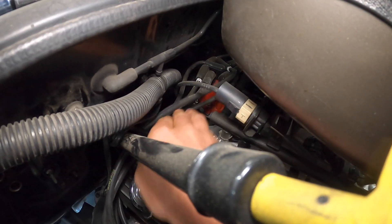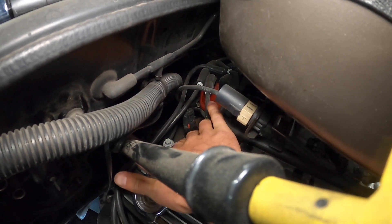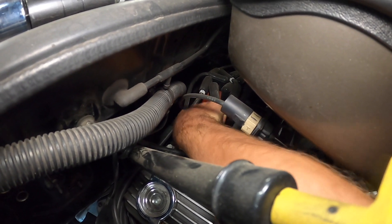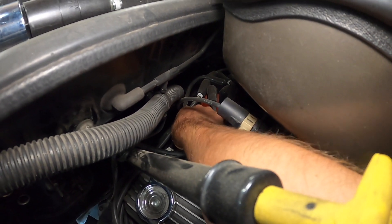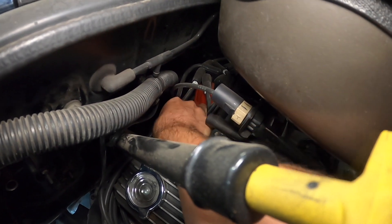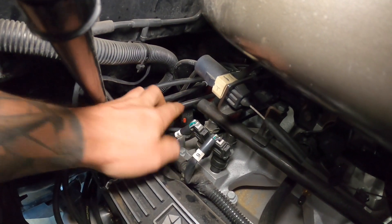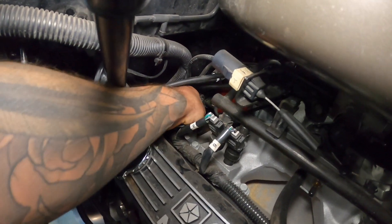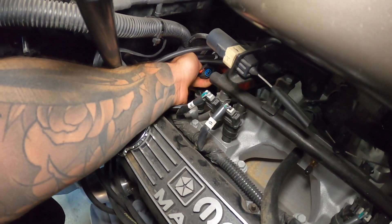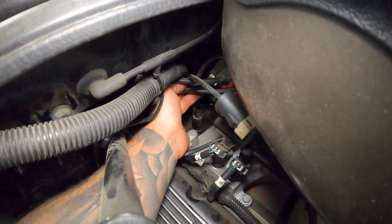Let's get the old sensor out. First things first, you will see this red locking tab — hopefully you guys can see this. You're going to have to push it out so that you can release the clip. Whether you use your hand or a tool, that red locking tab has to be released. Once you get that red locking tab out of there, you can go ahead and squeeze your connector and pull it off like so. Now we can get our tool in there and get that sensor out.